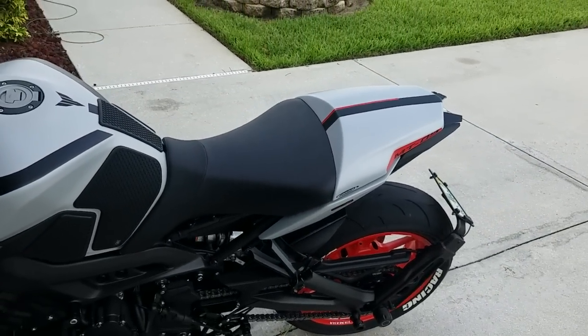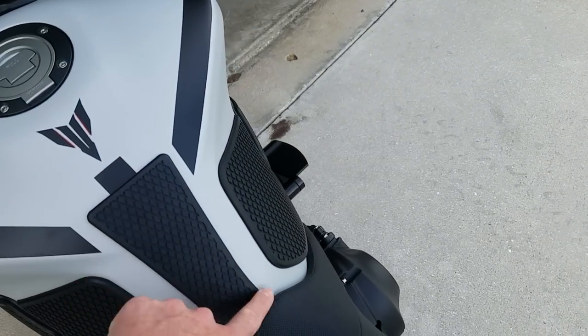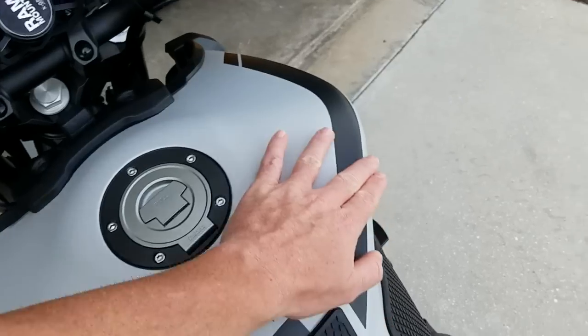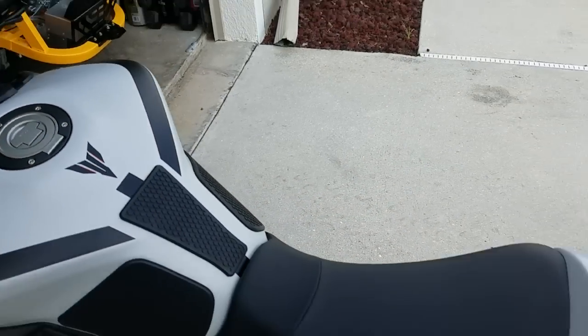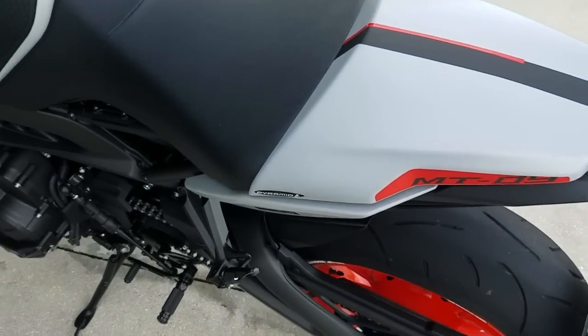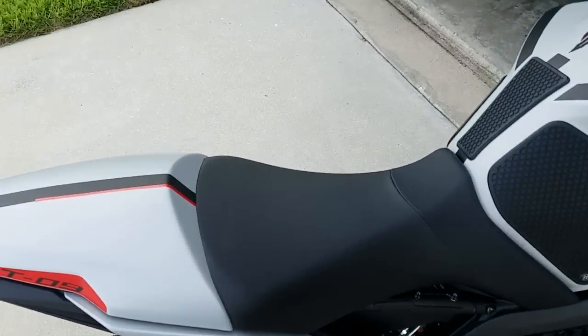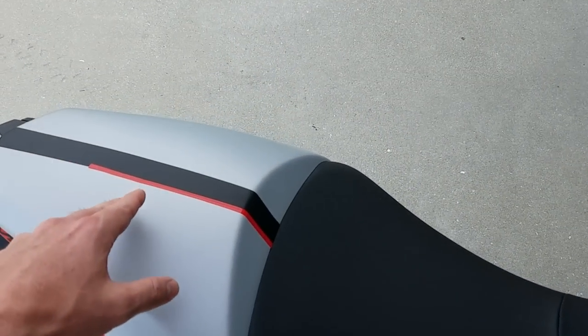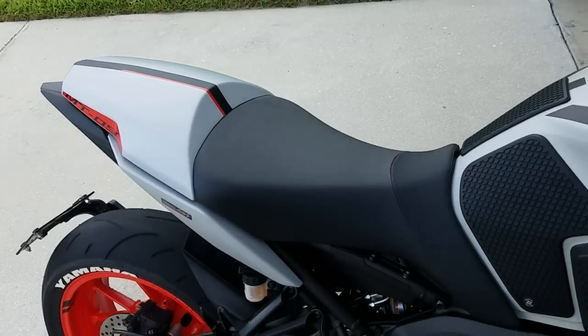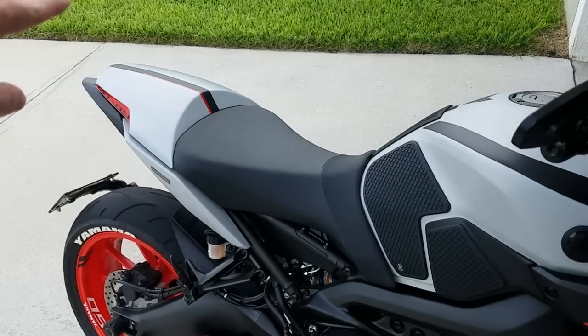When I do find some matching pinstriping, this will be finished off — go all the way through. I'll probably do the same here and here. I may mess with something on these tank stickers too, just to make it look even. And then I may outline this a little bit with black, but we'll see. All kind of a work in progress right now, and until I find this pinstriping this is as far as I got. But I think I'm going to like the look — you can get an idea of how it'll look once I finish the rest of it off.